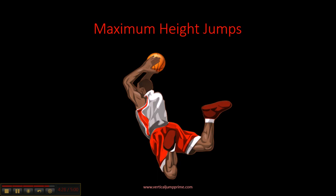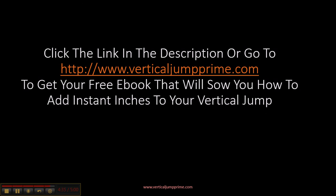If that information was helpful and you want to learn more, click the link in the description or go to verticaljumpprime.com to get your free ebook. That ebook will show you how to add instant inches to your vertical jump. Thanks for watching.